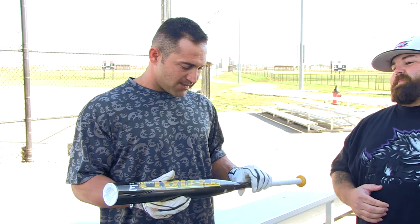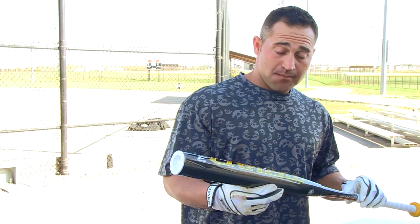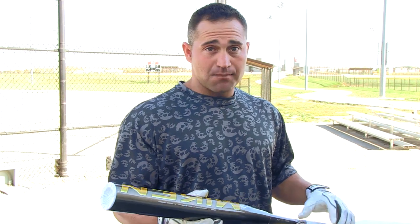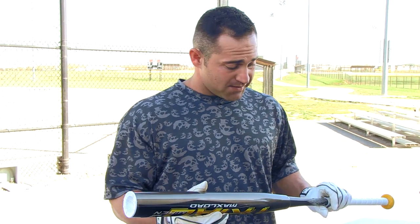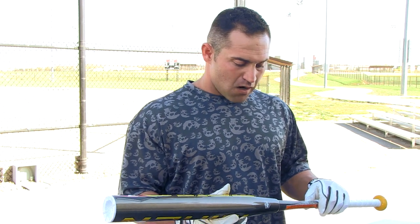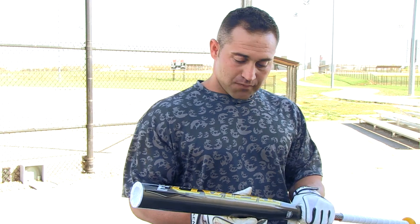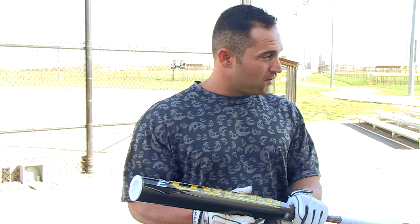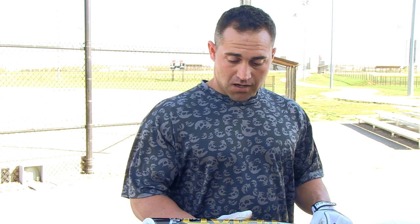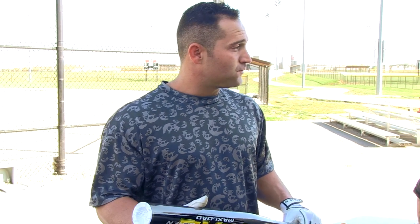Yeah, thanks Hobbs. I'm very excited to hit this bat. It's Miken's first two-piece ASA bat. The technology ASA came out with again — I mentioned it in the Ultra — is just phenomenal. It's better than even U-Trip, from what everybody has told me, and I'm excited to hit it. It always worries me a little bit to hit a two-piece bat because of the flex, but from what I was told it's a little stiffer so I don't get such a flex on my swing. I'm very excited — let's do it.